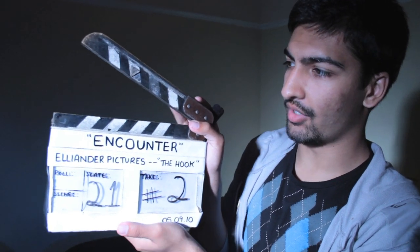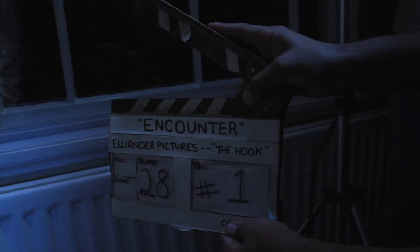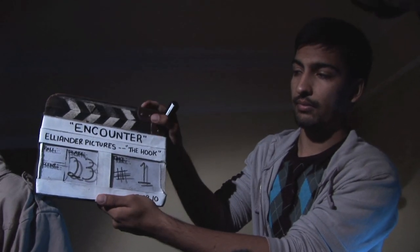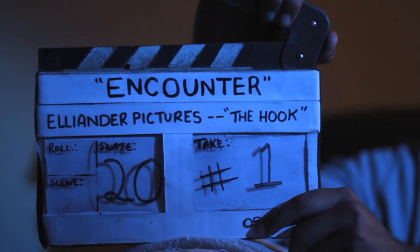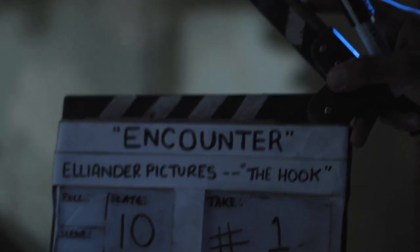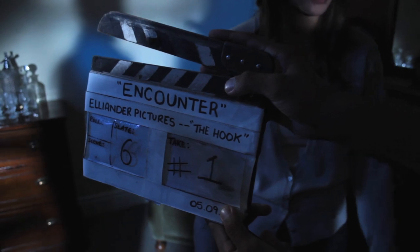The clapper board that Amir used was a kind of homemade adaptation. We had a traditional black slate clapper board, but we updated it using some white camera tape, some paper, and plastic CD cases, so that Amir could write on it with a pen and rub it off. A bit of a Blue Peter job, but very effective.